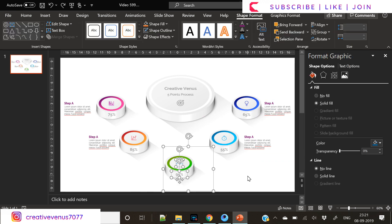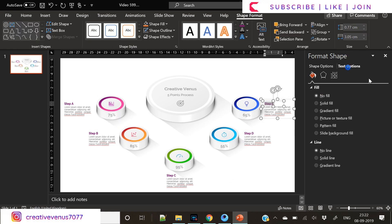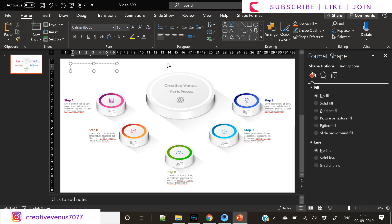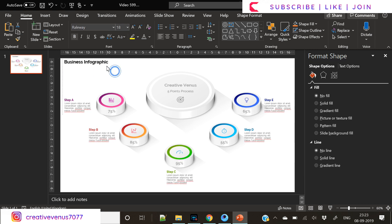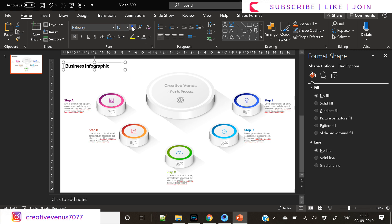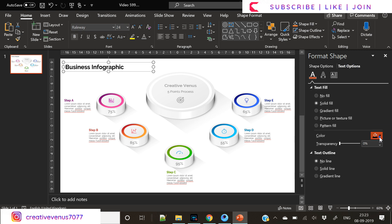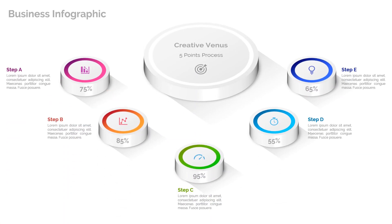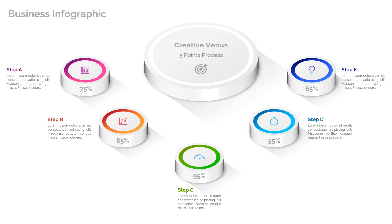Here you just need to place some text — anything you want based on your requirements, like bullet points, facts, stats, percentages, or even just one word or a heading. You're completely free to use what works. Let's write the title of the slide here: 'Business Infographic'. You can write it at the top left, center, right, or bottom left — so experiment. That's all I want to say: try and experiment.